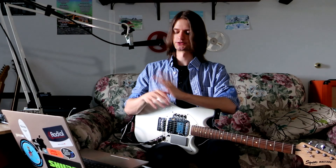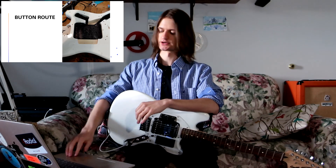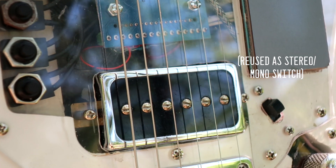My pickguard actually extends up quite a bit higher than the stock one to make room for those buttons. So the only large route I ended up having to do was this one for the buttons. That one at the top there was actually there when I bought the guitar, from a switch the previous owner had installed.